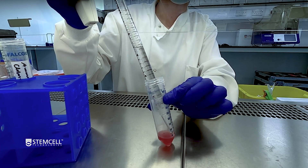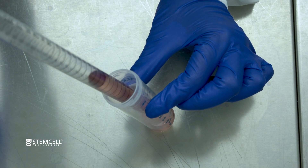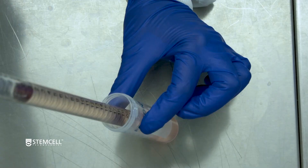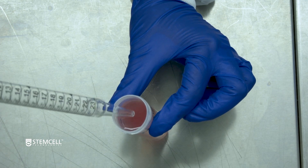Add 20 ml of ammonium chloride solution to the cell pellet and mix gently. Incubate at room temperature for 5 minutes. Top up to 50 ml with PBS containing 2% FBS and mix gently.